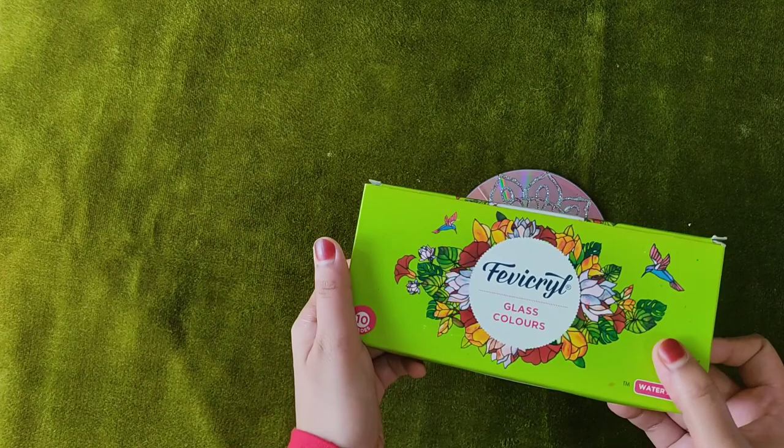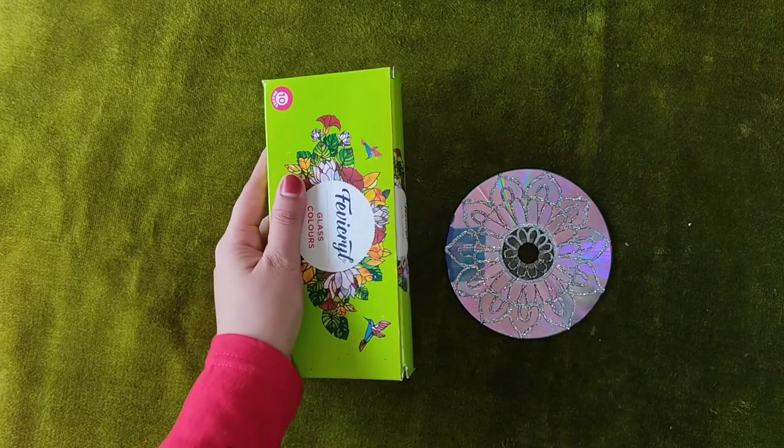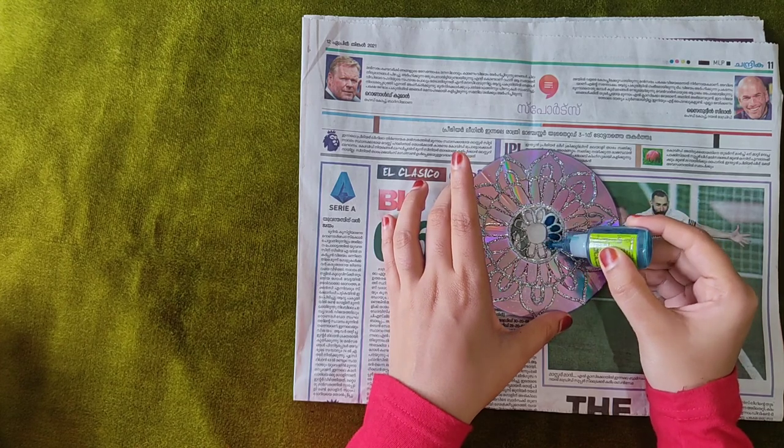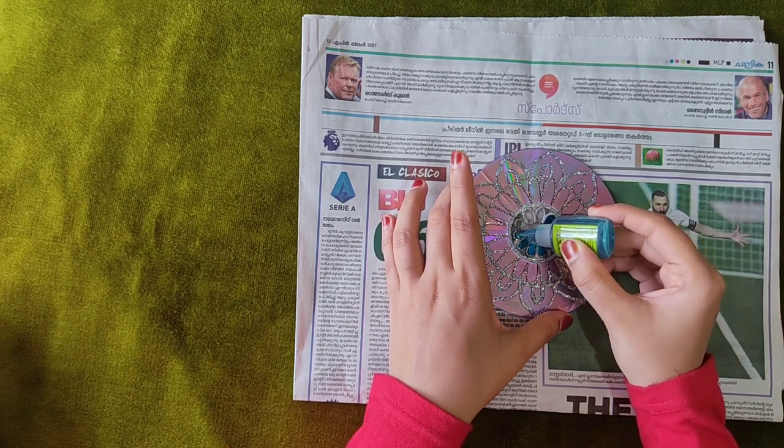I have added the glass colors here. This is 10 shades. Then we fill the glass colors. If we try the outline, we fill the glass colors.